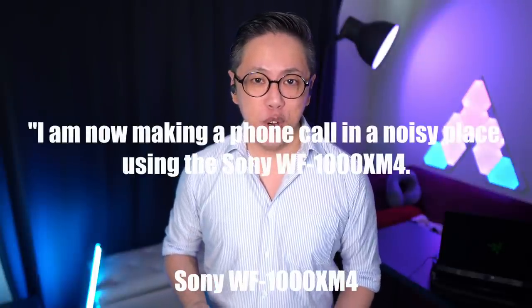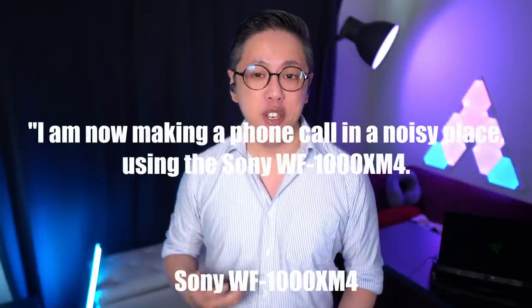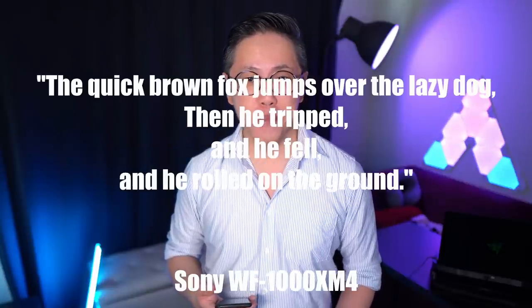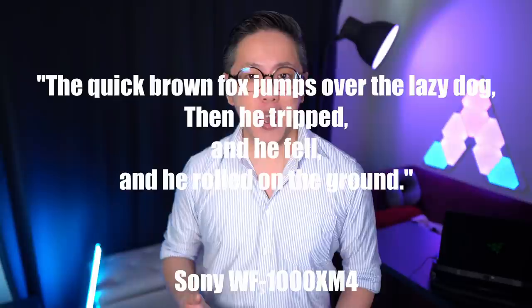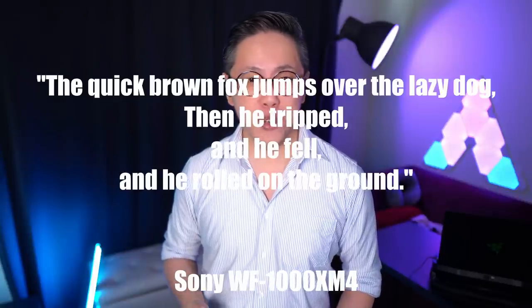I'm now making a phone call in a noisy place using the Sony WF-1000XM4. The quick brown fox jumps over the lazy dog, then he tripped, and he fell, and he rolled on the ground.